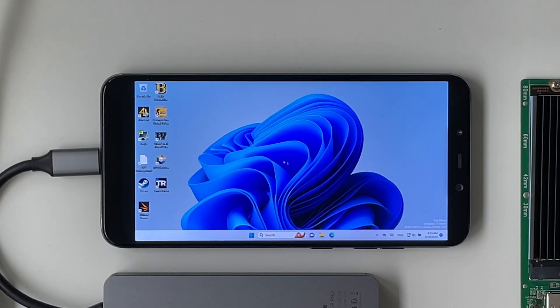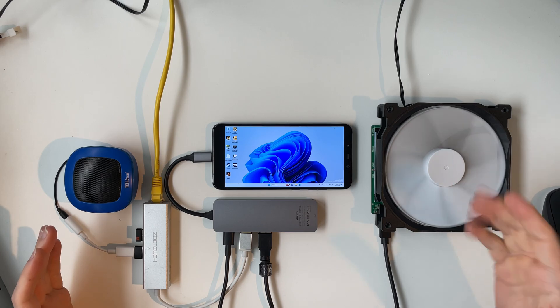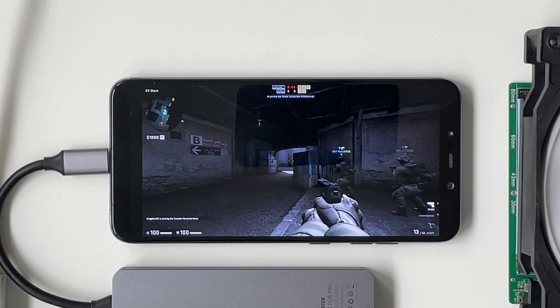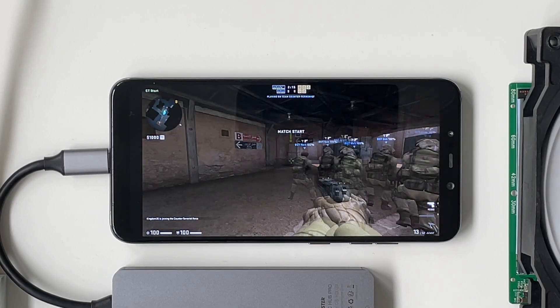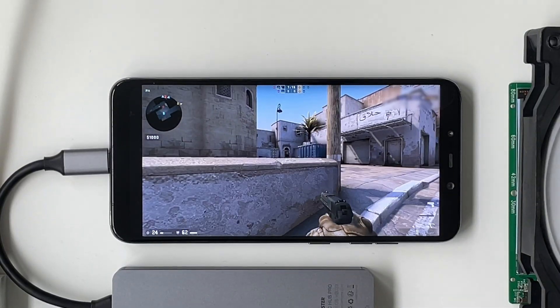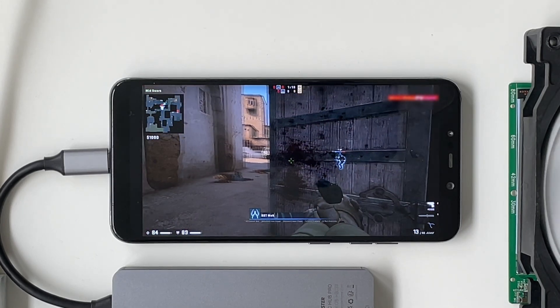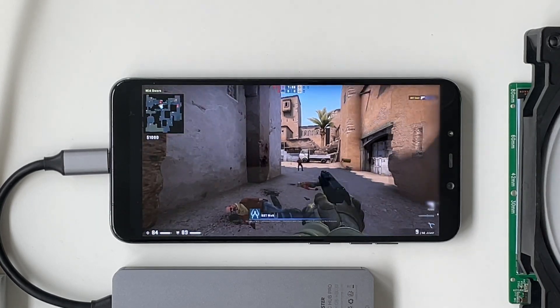Let's test something else — how about CS:GO? Since the SSD decided to overheat while loading CS:GO, I added a computer fan here. Let's try it again. Not great — that's probably like 10 to 15 FPS. Not great.